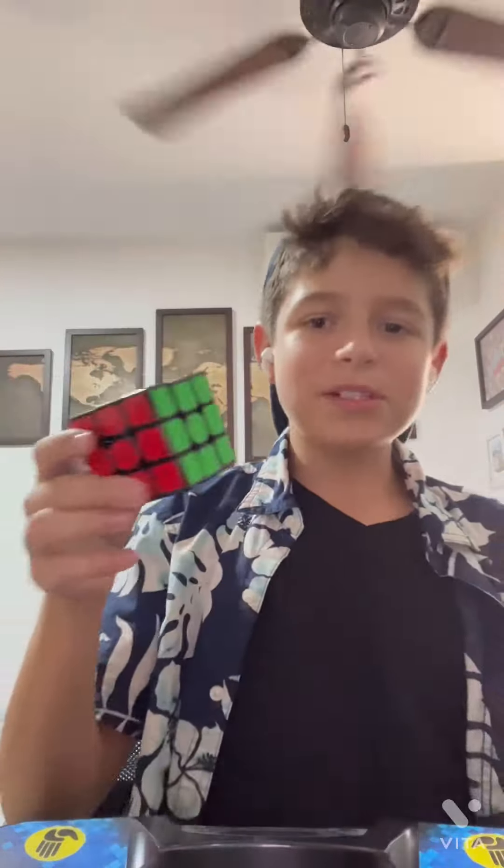Hey guys, welcome back to the channel. Today I'm going to be solving a Rubik's Cube once again. Over two years ago I solved a Rubik's Cube — we'll see how much I've improved, I don't think that much. I am going to get a new cube, not this one anymore. So yes, let's get on to it.